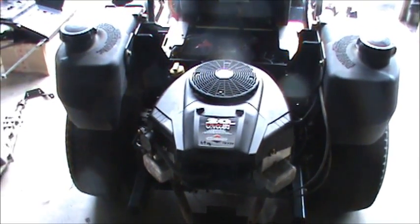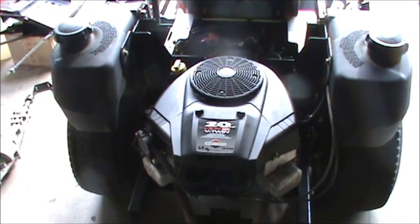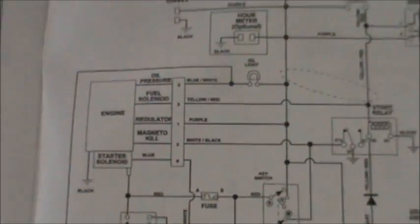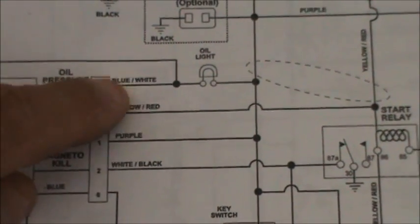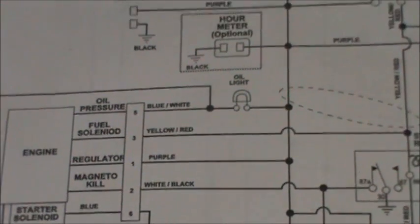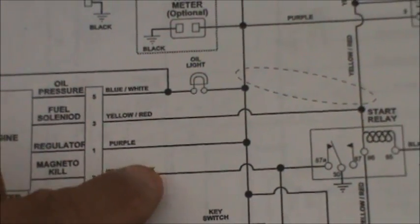The wiring is not really that difficult of a project, but every brand of engine is going to be a little bit different. You need to figure out what the wiring is on your engine or from your tractor. I got lucky because mine was listed online and in the book I have for this Gravely tractor. They show four wires: oil pressure, fuel solenoid, regulator, magneto kill — with colors blue-white, yellow-red, purple, and white-black coming from the tractor.